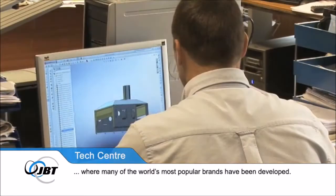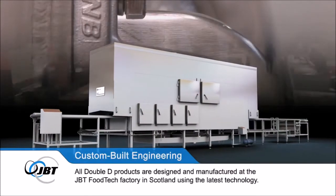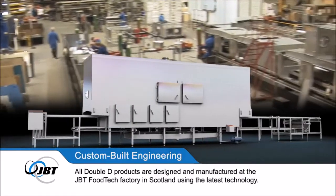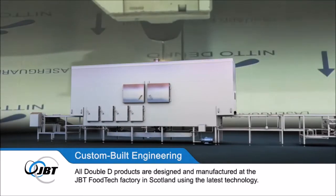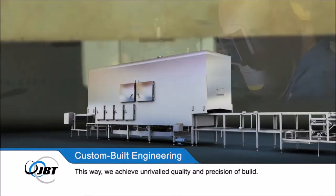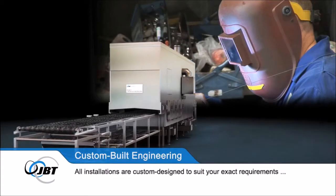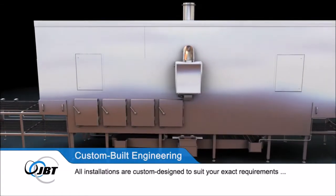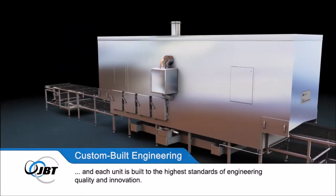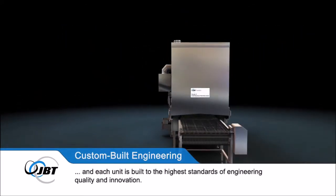All Double D products are designed and manufactured at the JBT Foodtech factory in Scotland using the latest technology, achieving unrivalled quality and precision of build. All installations are custom designed to suit your exact requirements, and each unit is built to the highest standards of engineering quality and innovation. Why not put our products to the test and see for yourself?